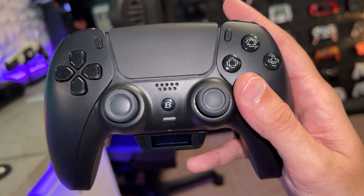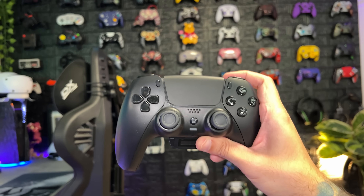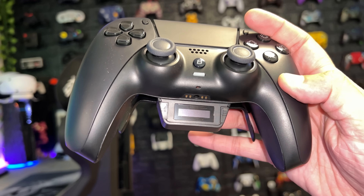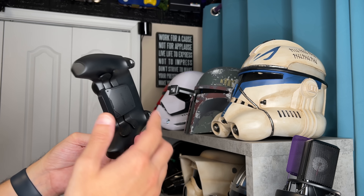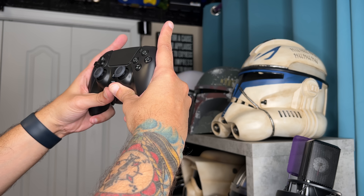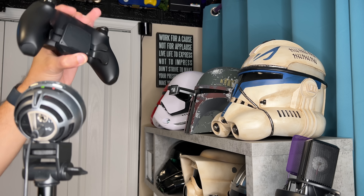Accessory-wise, you get six thumbstick caps: high domes with ribbed niblets, mid-rise concaves that feel soft and supple, and short domes with niblets. You also get a USB-A to USB-C adapter — used for plugging a second controller into the back of the BeXavier for wired adapter use — and a 10-foot rubber USB-C cable with dust covers on both ends. No Velcro wrap, just a little bread bag tie.